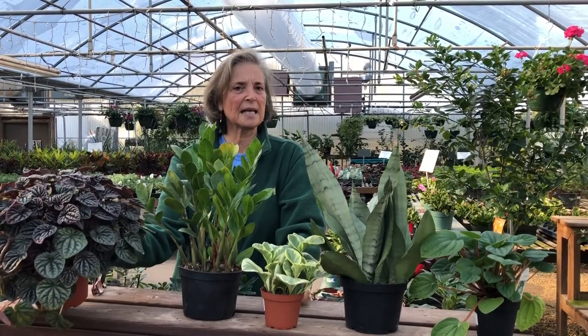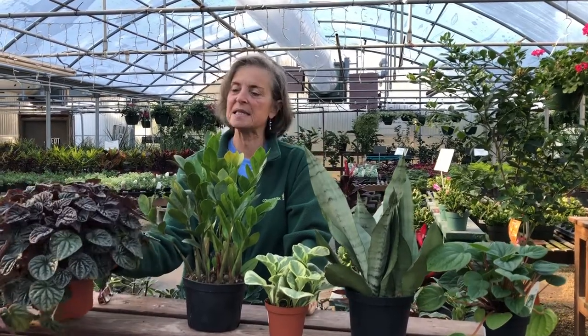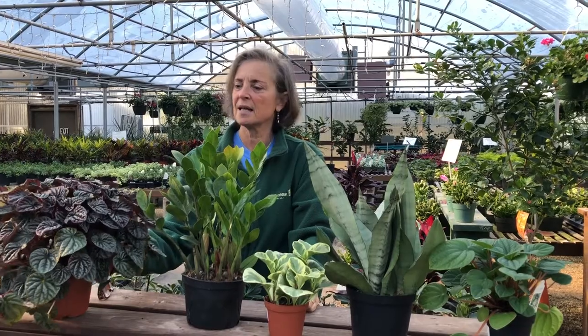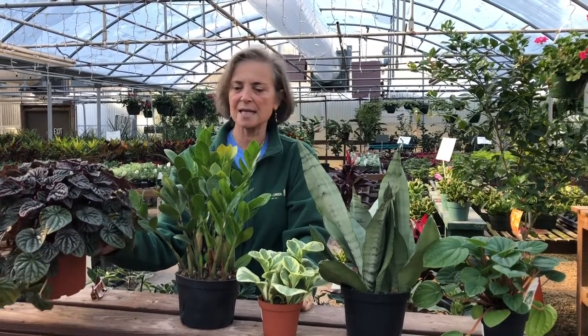It doesn't complain too much if you let it get a little dry. It likes a bright light spot area. It doesn't have to sit in a window for direct sunlight. It's really a lovely plant, and it looks like this for a very long time.